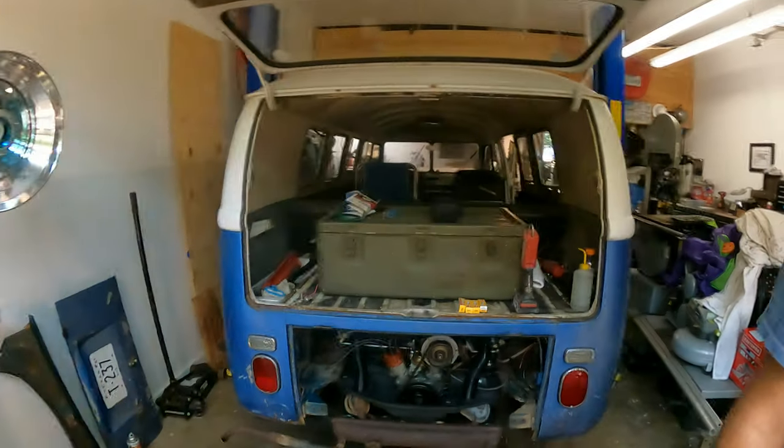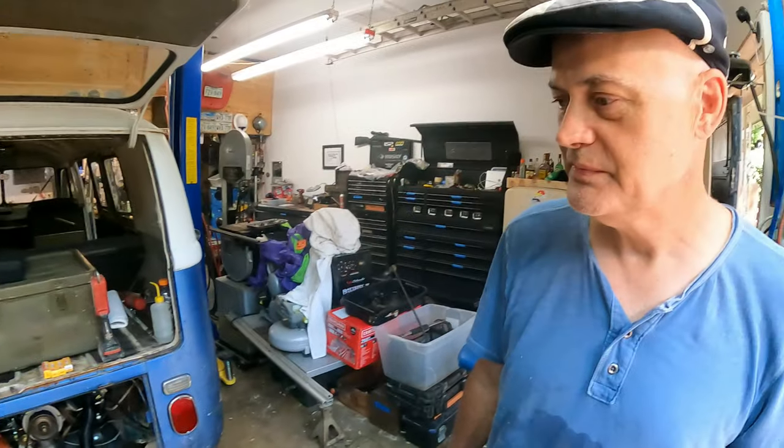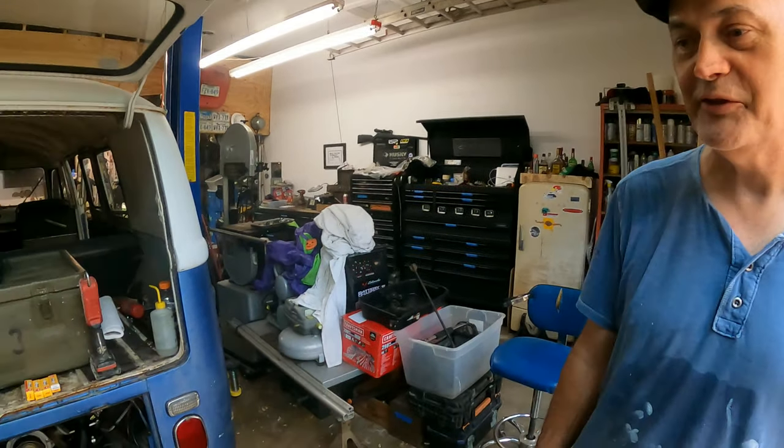What's up everybody, welcome back to Old Folks TV. We're at Tony's house today in the sweatshop — it is hot today, Texas summertime. We're working on his bus, and it doesn't have a name for it yet. Get it on the road first.